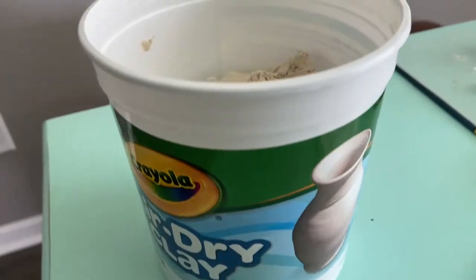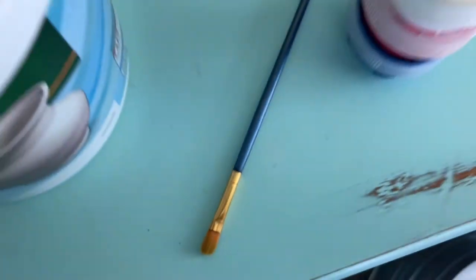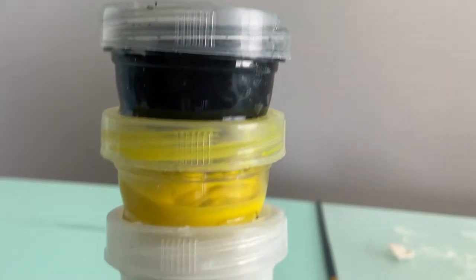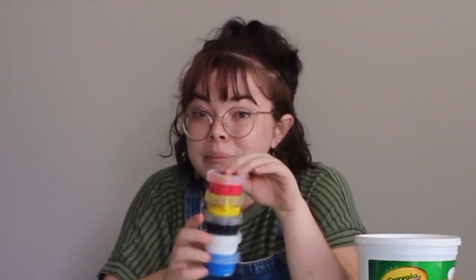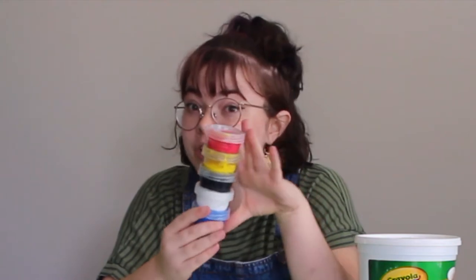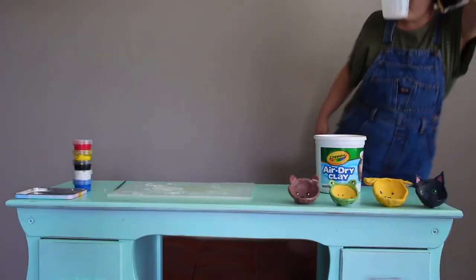All you're going to need to do this is your air dry clay, some sort of mat so you don't get super messy, a paintbrush, and these five paints: red, yellow, black, white, and blue. Top secret — this is an artist secret only — these are the only five colors you would ever need to make any color you want, and we're going to go over that today. And I almost forgot: a cup of water. You'll need this as well.